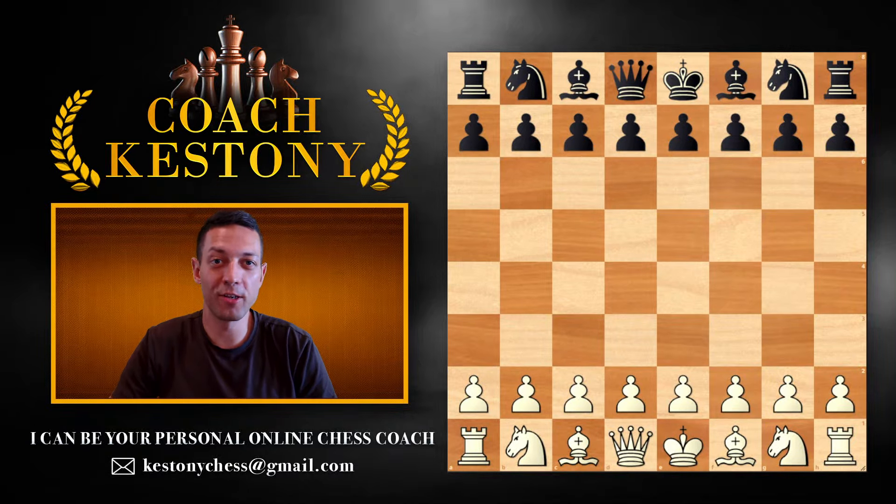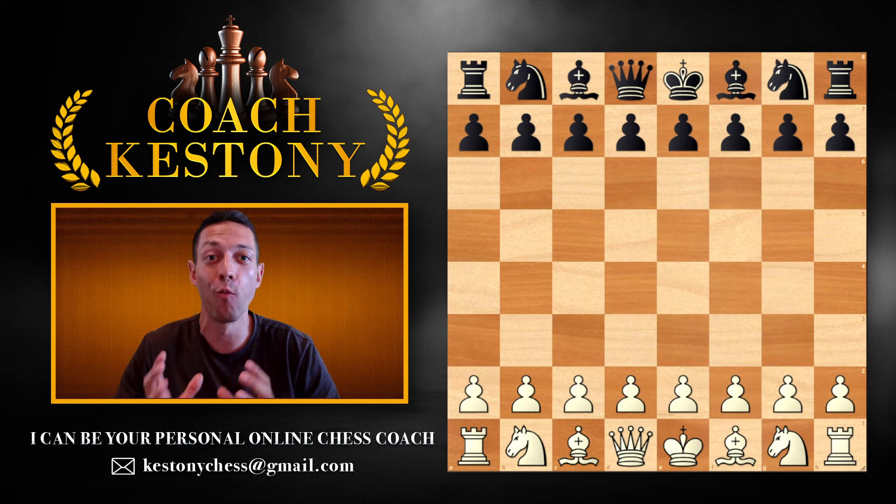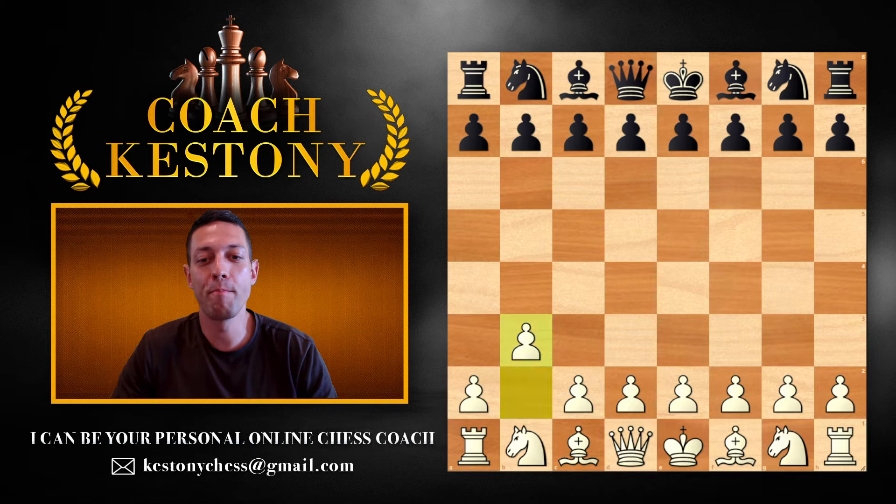Greetings and welcome to a video lesson where I will teach you a new opening for the white pieces, which is going to get most of your opponents out of book on move 1. I'm talking about the move b3. This is called the Nimzo-Larsen opening, and because you're starting a new move on move 1, your opponent can play this quite a few ways.